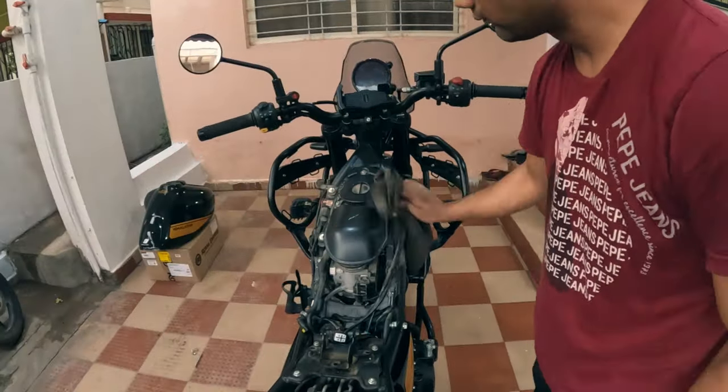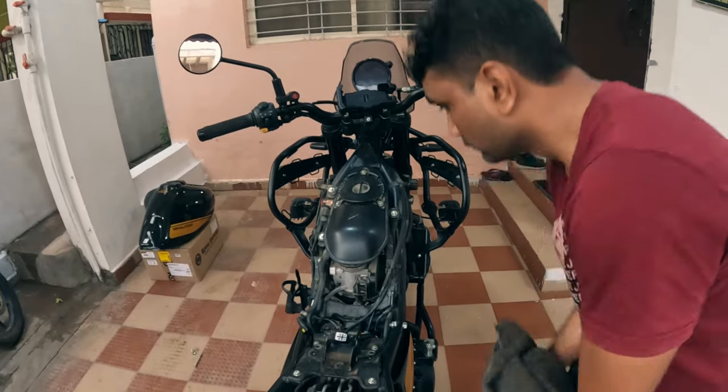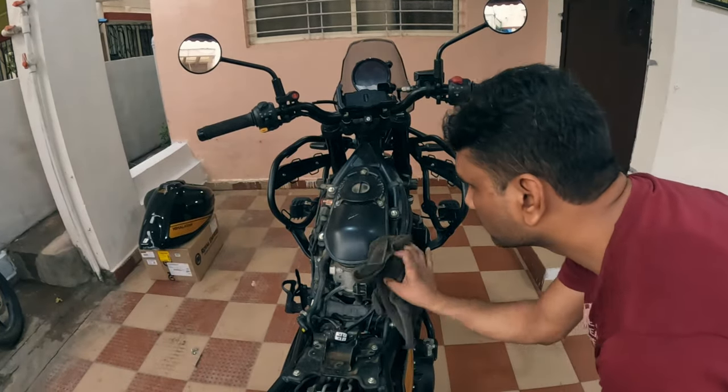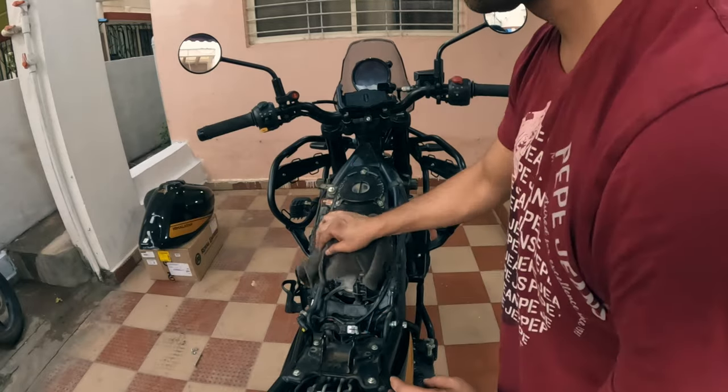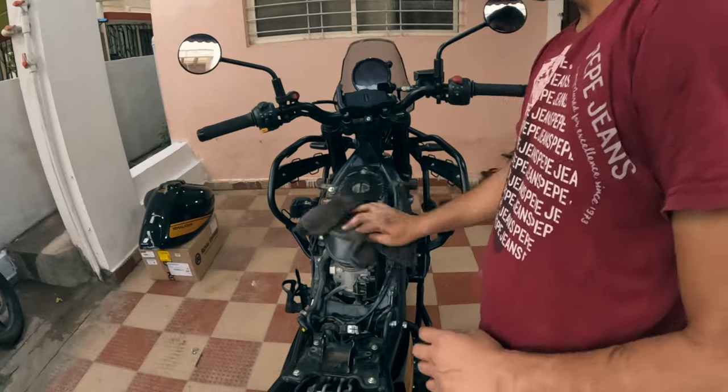That's it — now you can grab the tank and remove it from the bike. Now that you have access to the underside of the fuel tank you can proceed with your task. In my case I am going to check the air filter and clean it if required. We will cover the air filter in the next video; for now let's reinstall the fuel tank.